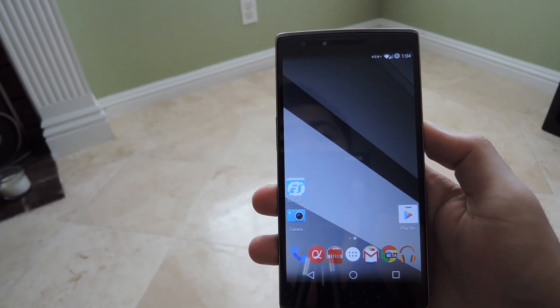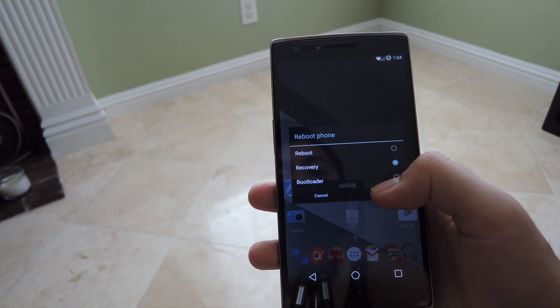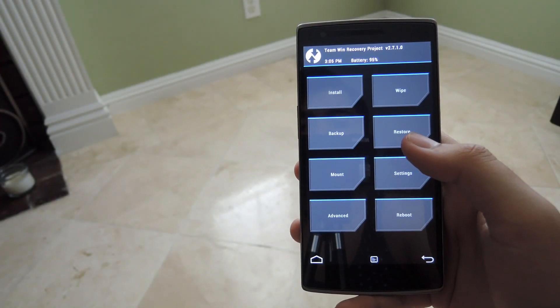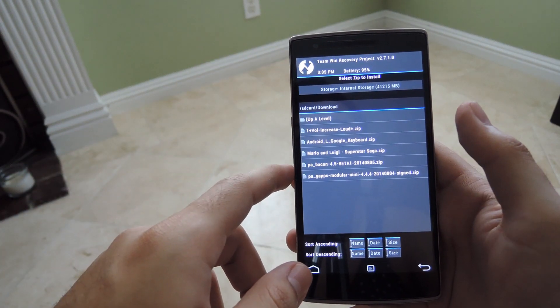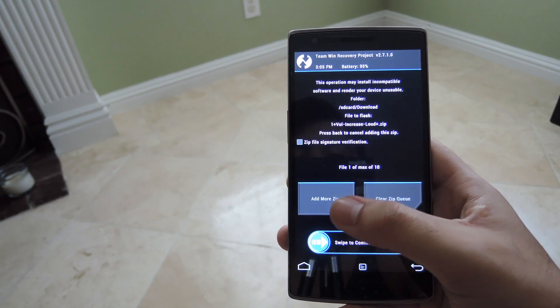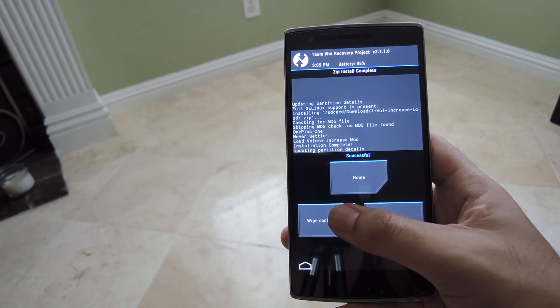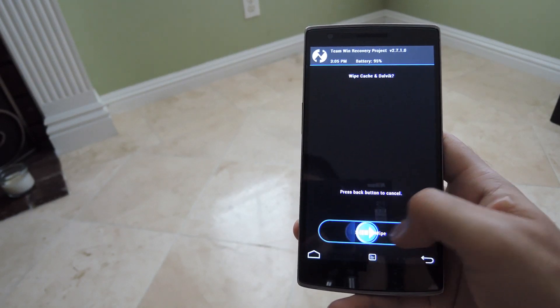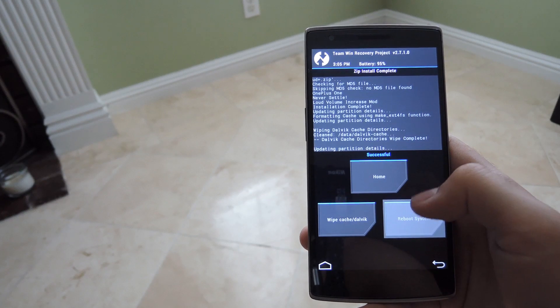If you have advanced reboot enabled from your developer options, go ahead and do that directly from your reboot screen. Once TWRP boots up, go ahead and tap Install and select the zip that you downloaded — I downloaded the loud version of it. After you select that, confirm to flash. Once that is completed, wipe your cache and Dalvik. Then go ahead and tap Back and reboot your system.